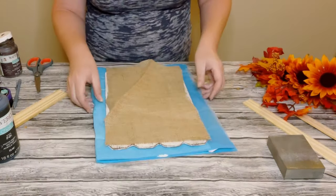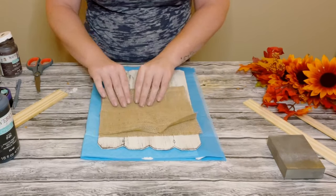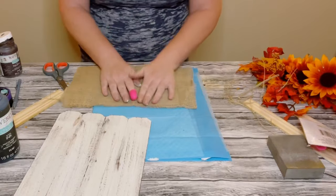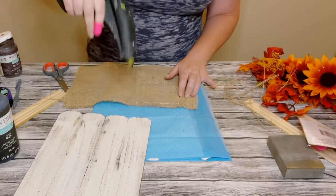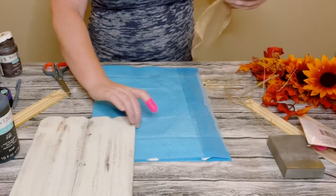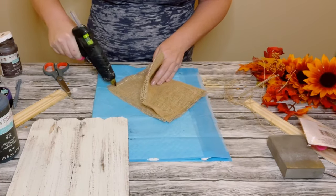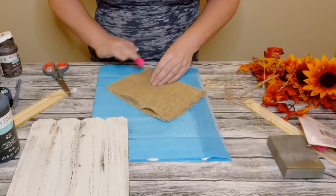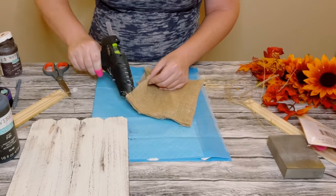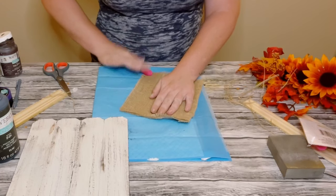Allow that all to completely dry, then using a piece of burlap fabric — I believe I got this from Hobby Lobby, you could get it by the yard. I just cut it down to size and folded it in half so it was a thicker consistency and wasn't as see-through. Then I began hot gluing the sides so that it creates almost like a little pouch.